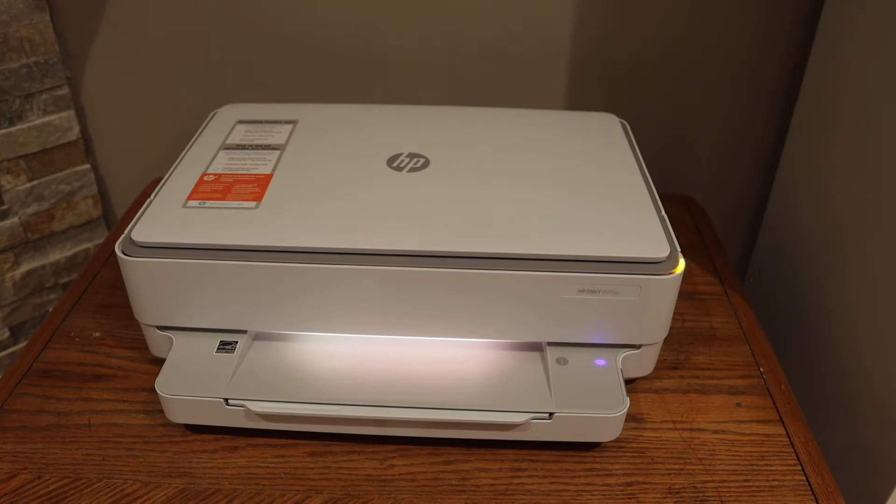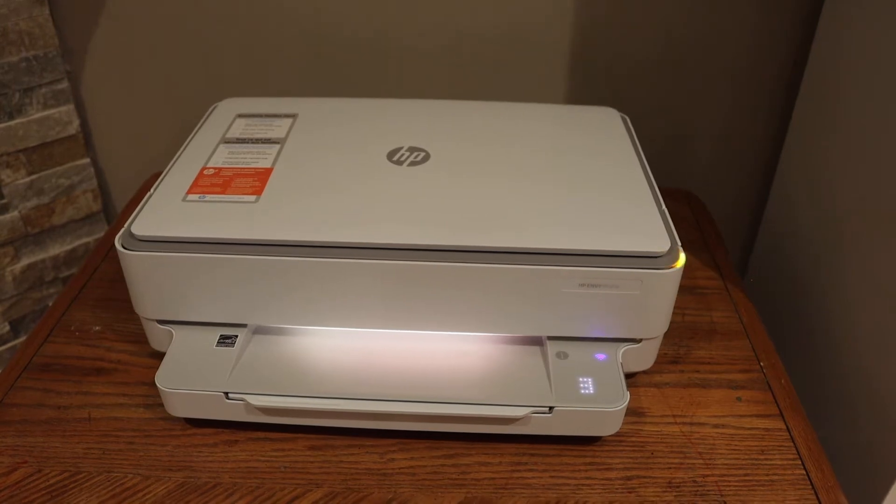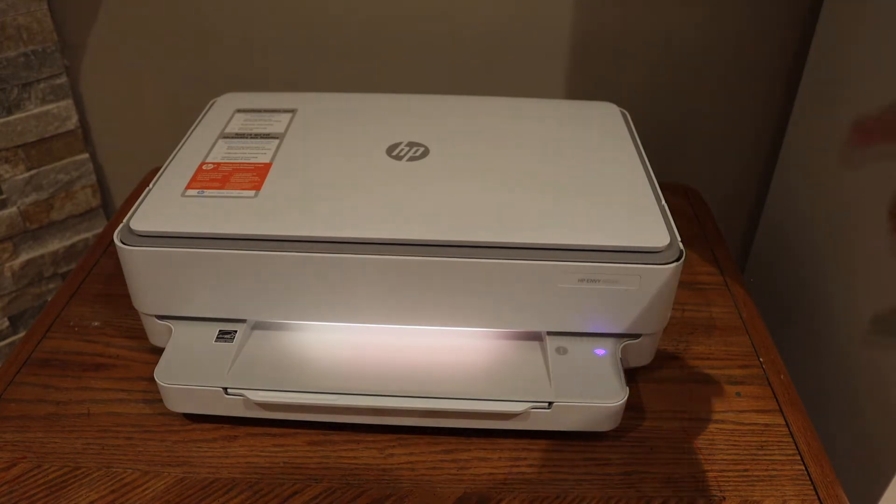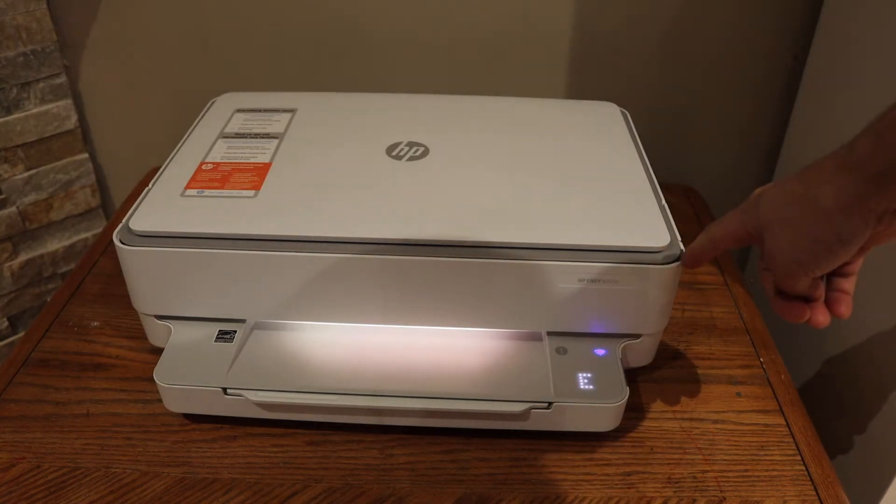This video is about the HP Envy 6055E printer, and we can follow it with any HP Envy 6000 printer. This is Error 3 — you can see the yellow light is flashing, which means the printer has some kind of issue with the ink system.